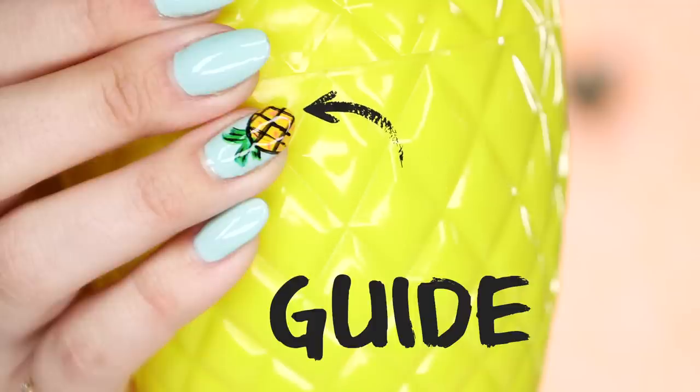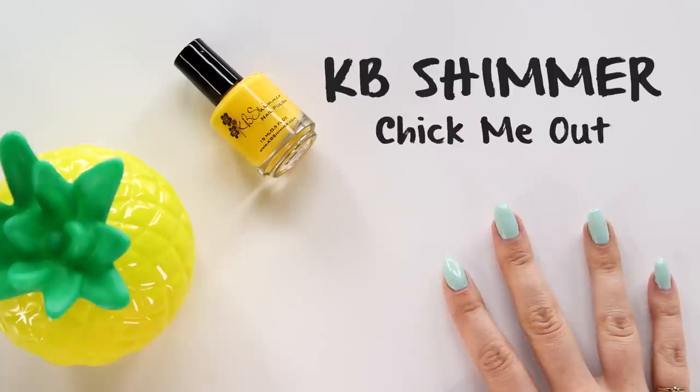All right, so the next step is to actually start drawing the pineapple. And I know a lot of you are thinking, how am I supposed to draw a pineapple in the middle of my nail? Well, the trick is you're not going to put it in the middle. You're going to use the edge of your fingernail as a guide. Take a really bright, opaque yellow polish like this one from KB Shimmer — it's called Chick Me Out. Gotta love cute nail polish names.